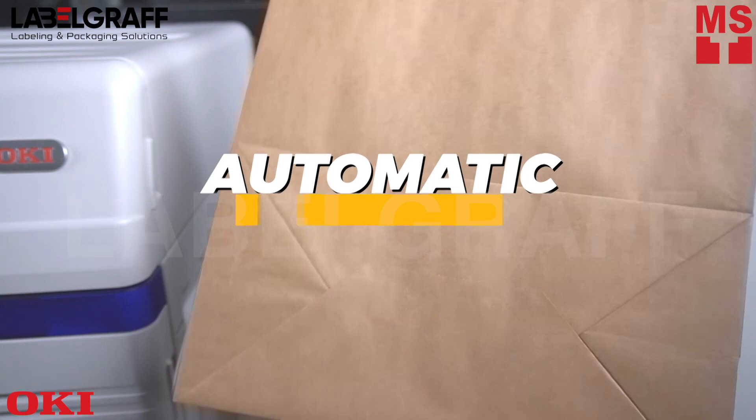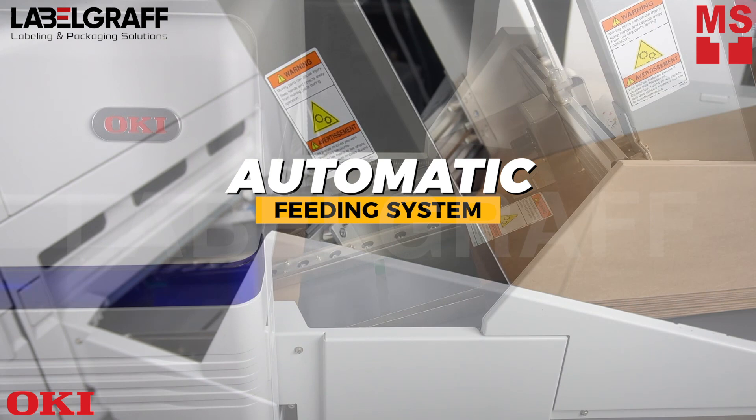Simply load the feeder with pouches, paper bags, envelopes, or whatever you require, and OKI's multimedia system along with the conveyor will do the rest unattended.